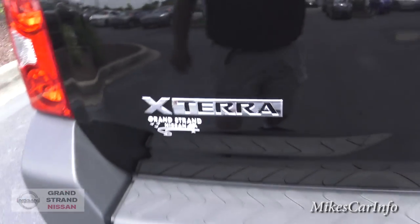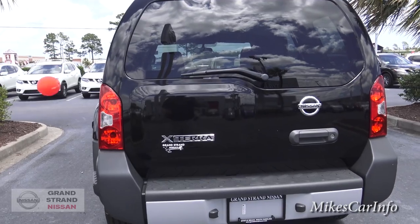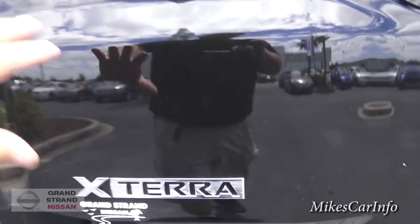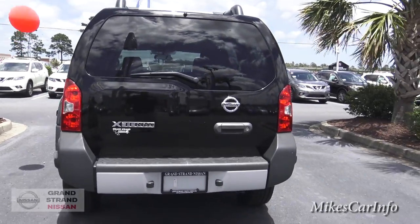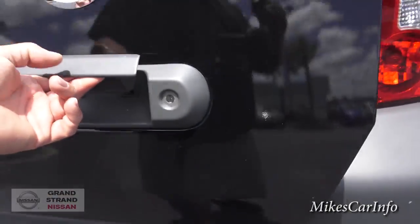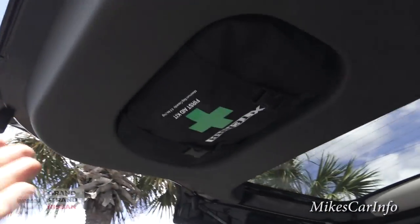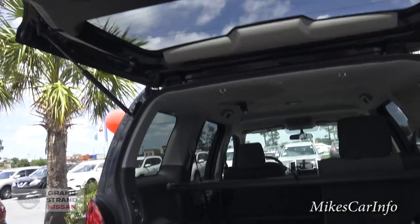This bump right here represents a first aid kit inside. That's one thing I remember from the Xterra commercials when they first came out — they really emphasized the first aid kit, put an arrow saying this bump represents the first aid kit. Let's open it up — and yes, it does have a first aid kit. So if there's an emergency and you're out in the middle of nowhere, if somebody has an Xterra, you know right where to look for the first aid kit.